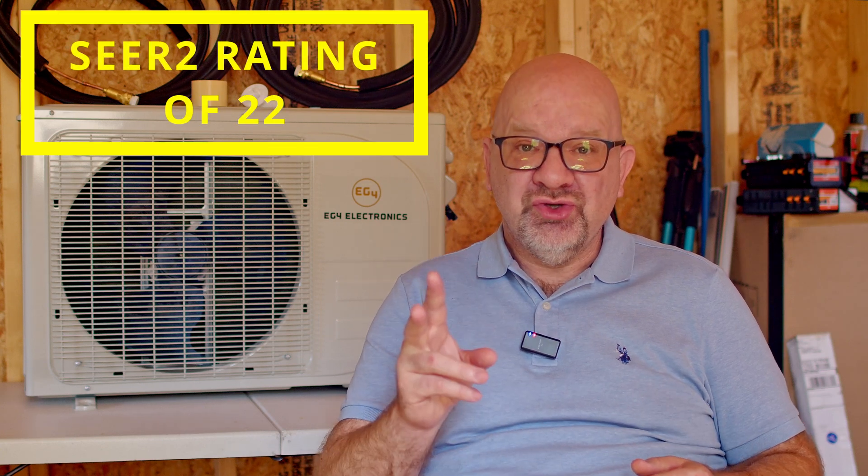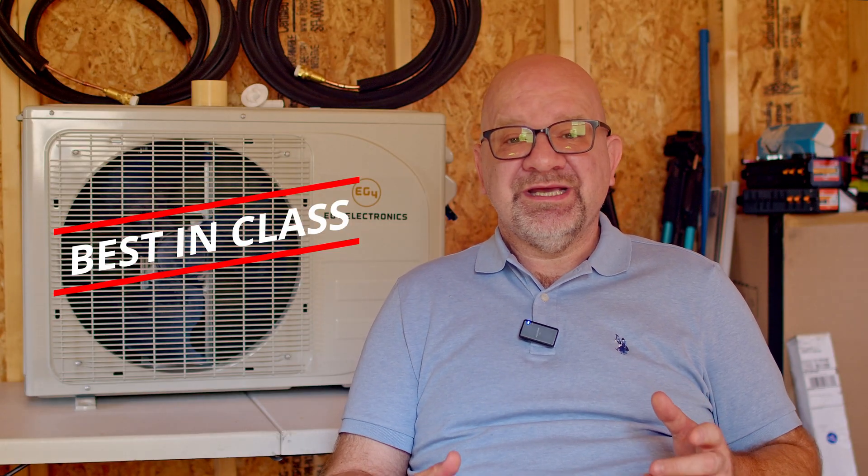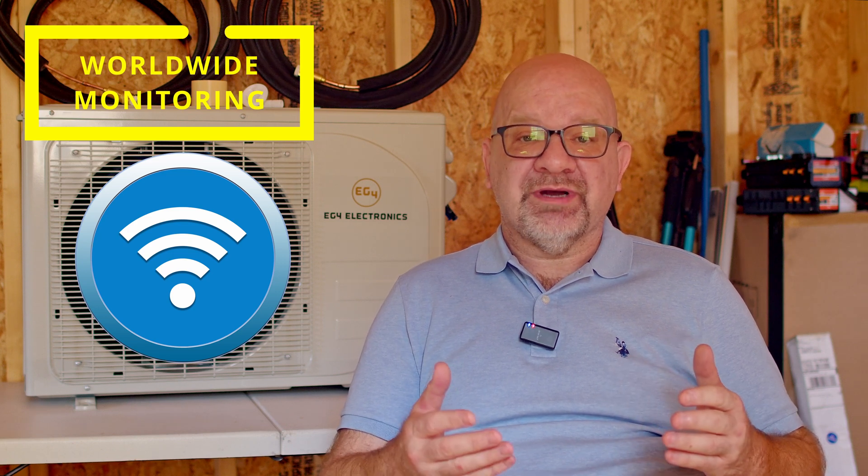We mentioned it's rated over 21 on the SEER 2 scale. That's the latest standard as of 2023 — SEER 2 uses more realistic testing conditions, so while the numbers may be a little lower than old SEER ratings, they give a much more accurate picture of real-world energy efficiency. With a SEER 2 rating of 22, this unit ranks among the best in its class. You're also getting built-in Wi-Fi — just download the solar app on your phone and you can control the temperature, fan speed, and even monitor energy usage from anywhere.